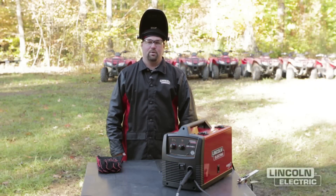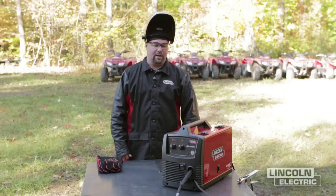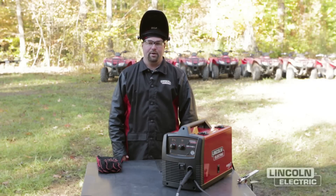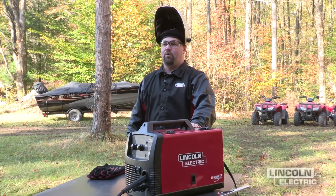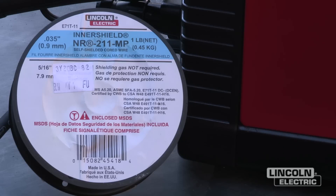Hi, my name is Dan Kling with the Lincoln Electric Weld School. Today we're at Beaumont Scout Reservation in Rock Creek, Ohio. We're going to show you how to earn the welding merit badge utilizing flux core self-shielded welding with the SP140T, the Magnum Pro 100 gun, and the NR211MP electrode.